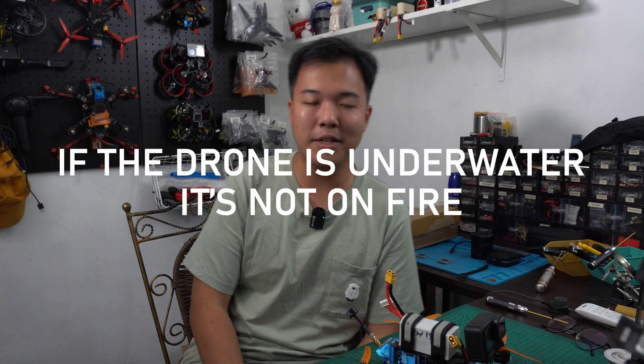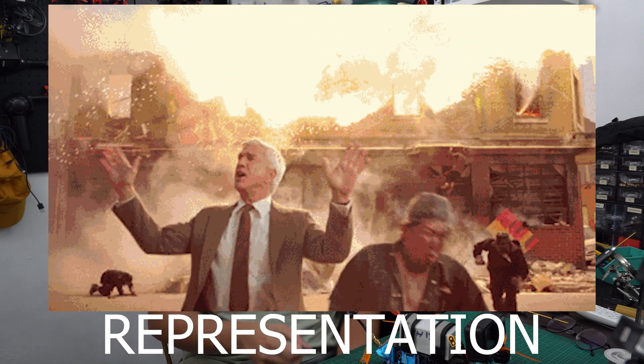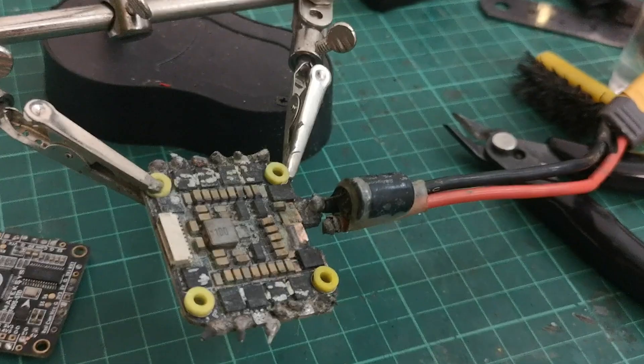I'm here to share all I know about FPV drones' interactions with water and let's just see what we can salvage. The most important thing about quad recovery is: if the drone is underwater, it's not on fire. I've learned this the hard way — the first time I went underwater I just took two sticks and fished the quad out, and it started sparking, smoking, and hissing.